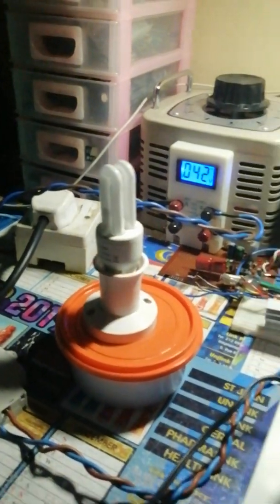I'm getting around 15 to 20 centimeter output sparks. It's awesome, it's working really great. I can push it up to 48 volts but I'm happy at this level.